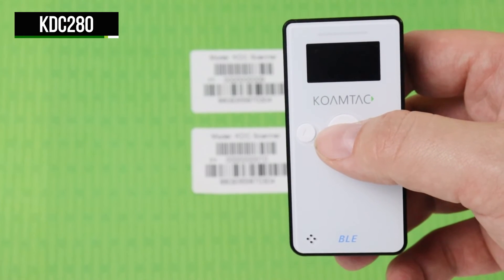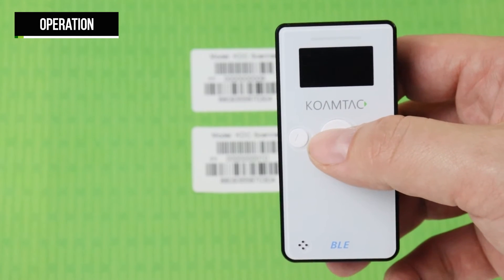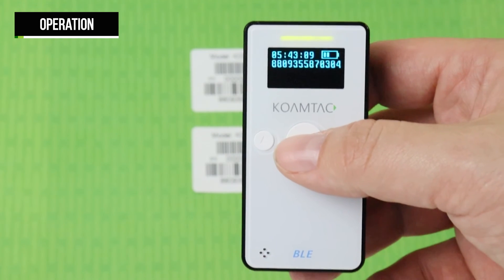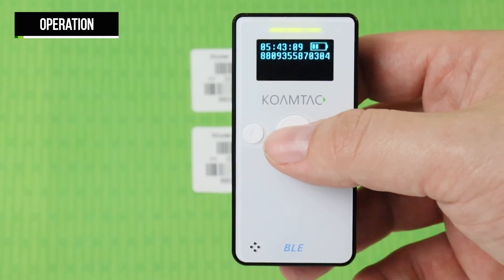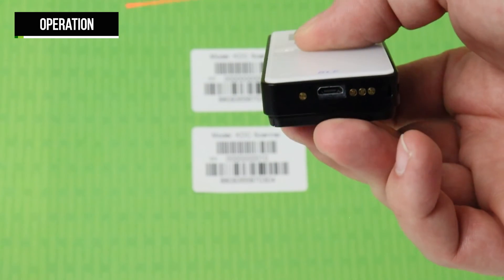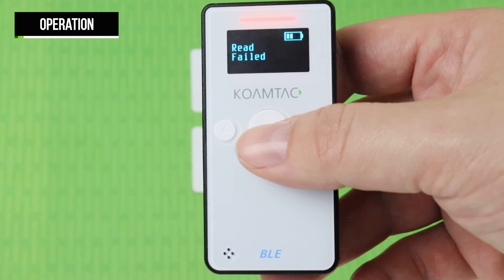To use the scanner, simply press the scan button while aiming at the desired barcode. If the read is successful, you will hear a single beep and the LED will glow green, and the scan data will display on the screen. If the scan is unsuccessful, you will hear multiple beeps and the LED will show red, and 'Read failed' will appear on the screen.